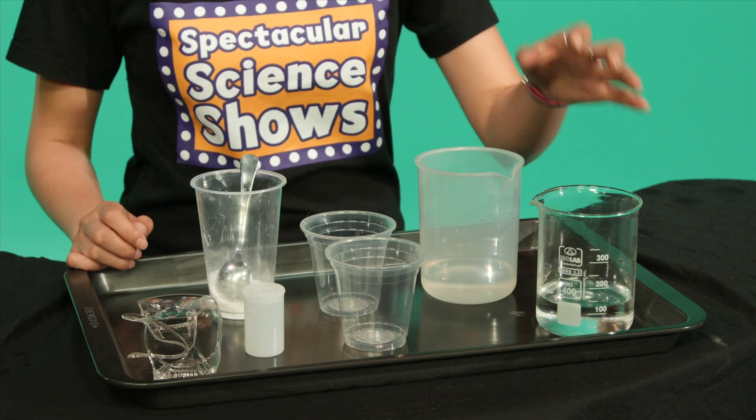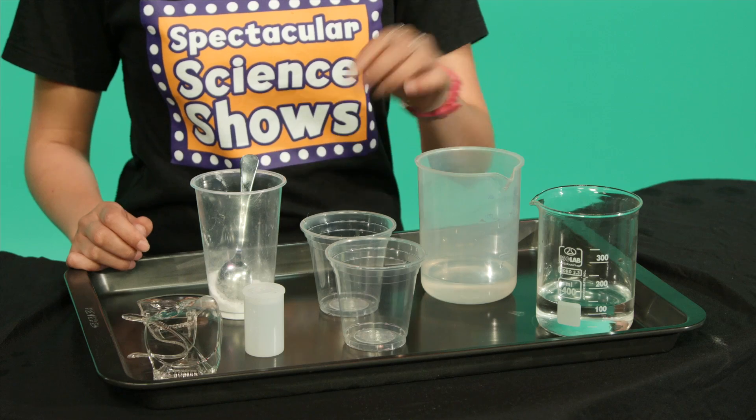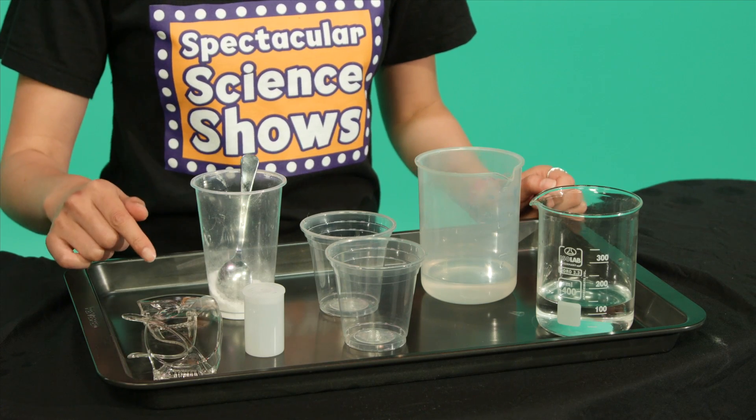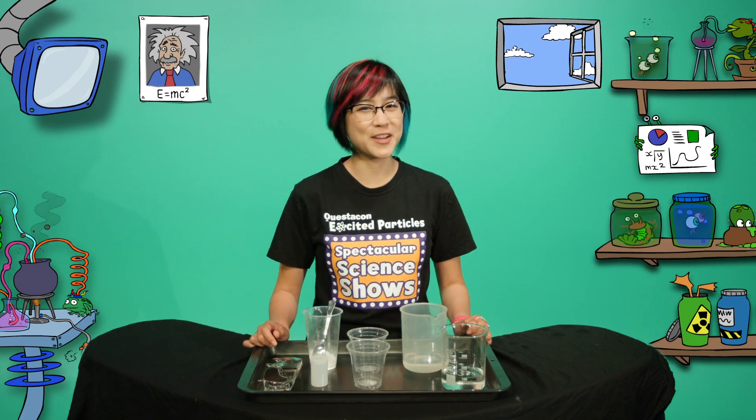To make the rocket you'll need some water, white vinegar, some plastic cups, bicarb soda with a teaspoon, safety goggles, a film canister with a tight-fitting lid, and a grown-up who says it's okay.